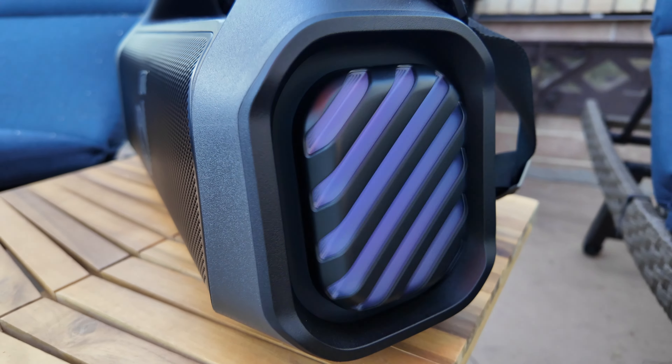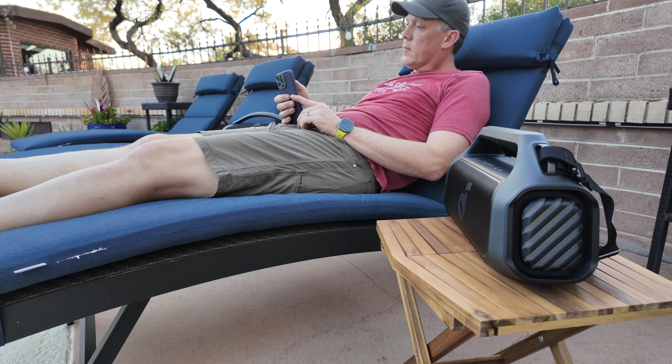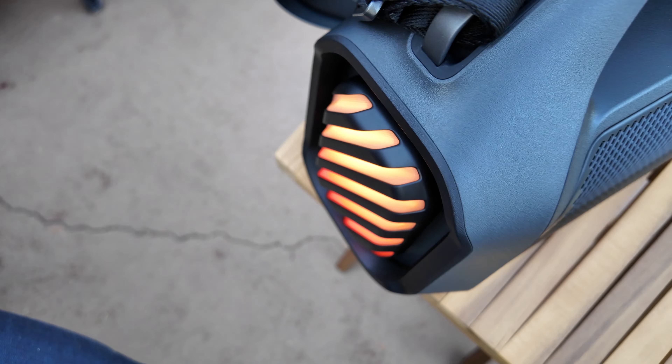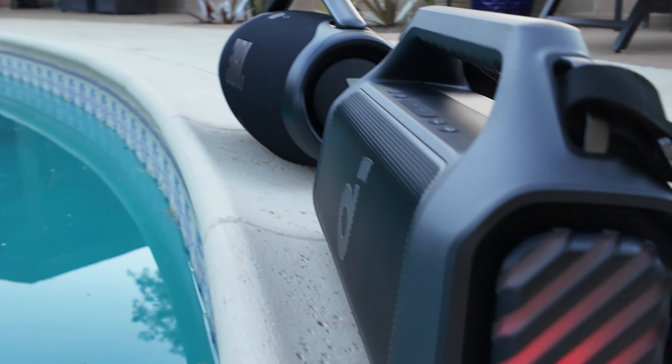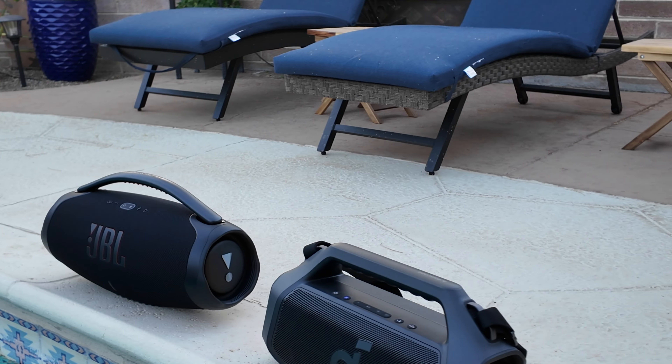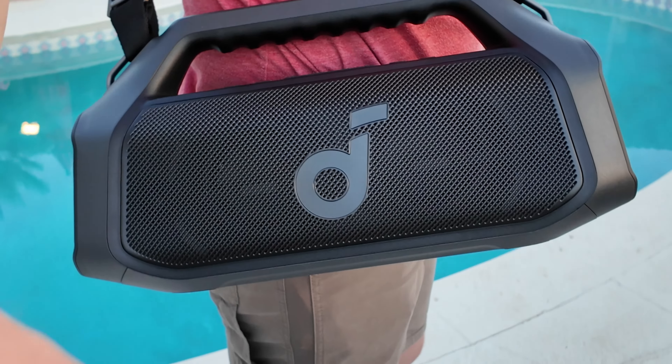Now let's talk budget, because price does matter. The JBL Boombox 3 has a retail price of $499.95 — a serious investment for a Bluetooth speaker. The Soundcore Boom 2 Plus, on the other hand, is a much more budget-friendly option at only $250. For that price you're getting powerful sound, great portability, and tons of features. In fact, you could purchase two Boom 2 Plus speakers for the price of one JBL Boombox 3 and create the ultimate party vibe using Party Cast mode.